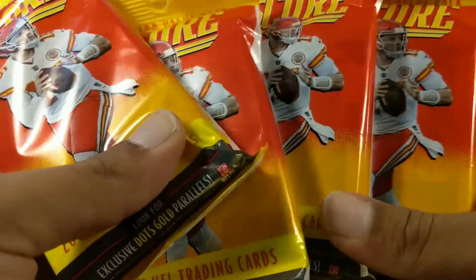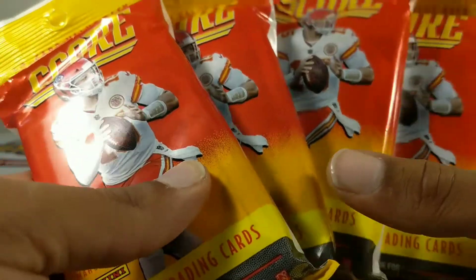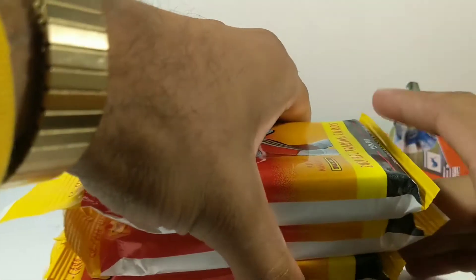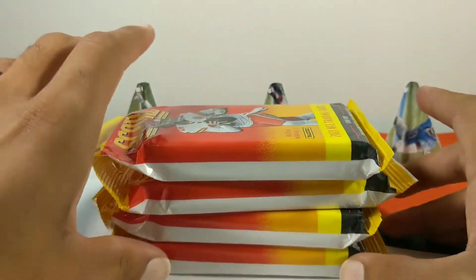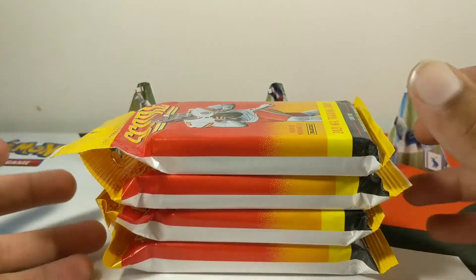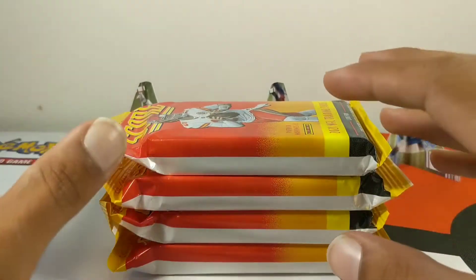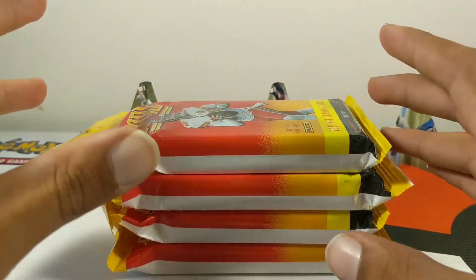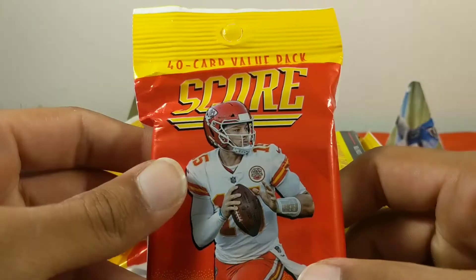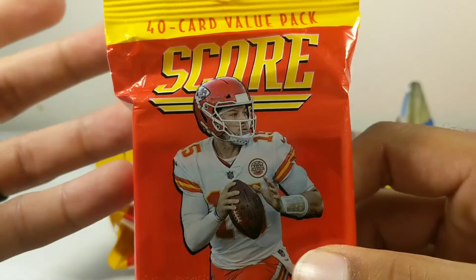What's going on YouTube, it's your boy back again. We got Score cards today. I went ahead and grabbed four of these. I got lucky — I was in Target shopping, wasn't even looking for cards, and I saw them starting to unpack some boxes. Mostly it was Pokemon cards but then they had these Score cards. I didn't even know the price at first, grabbed one, went up to the register, and they rang up at $4.99 a pack — you get 40 cards for that.